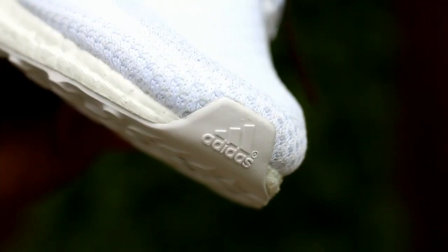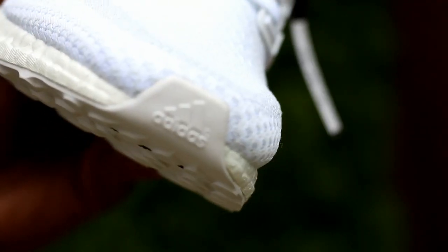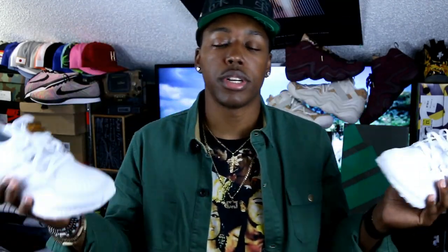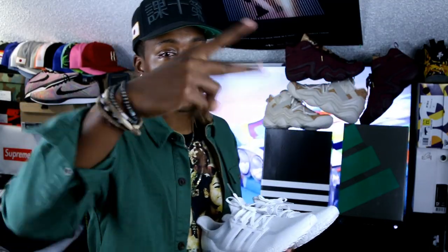Anyways guys, that is it. Much love to all the fam, followers, and supporters. You guys can follow me on Instagram, Twitter, and Snapchat. Bullet RC and my red eye — we about to get out of here. Y'all be easy, hope you enjoyed the pickups. If you want to see a full review on any of these three shoes, let me know down below and I'll get to working on that. Y'all be easy, peace.